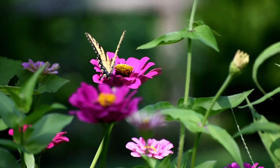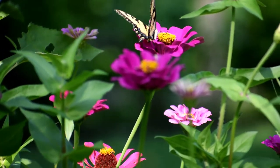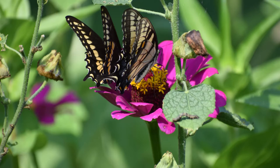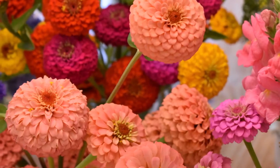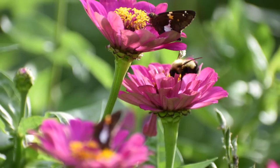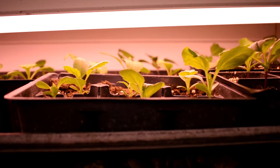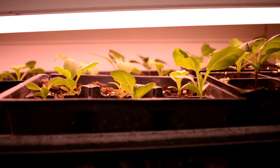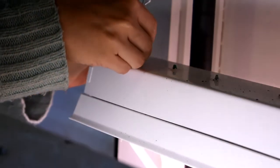I like to start my seeds inside about four to six weeks before the last frost, so that by mid-May here in zone 6b I can set out strong and healthy transplants. Zinnia seeds sprout quickly, so make sure to keep the grow lights about two inches from them at all times, moving your shop light up as they grow so that they never need to stretch for the light.